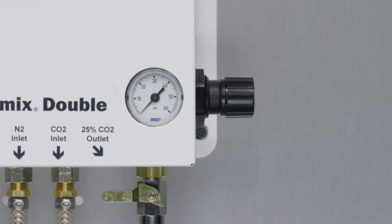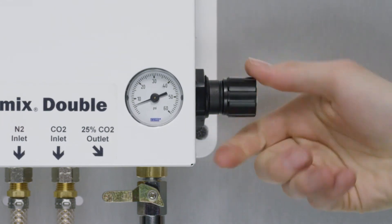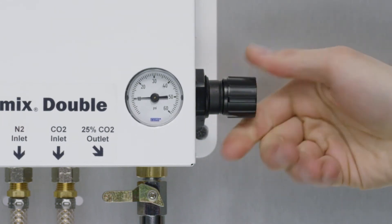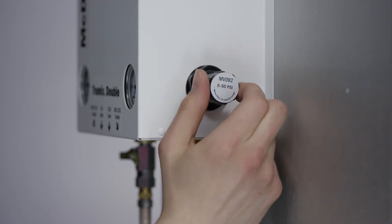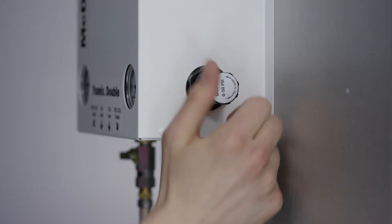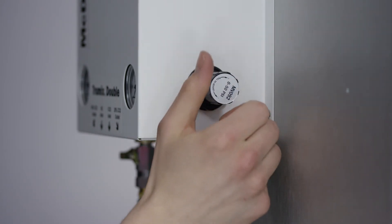Then, pull out the adjustment knob. You should hear one click. Then, turn the knob until the desired pressure is reached. Turn the knob clockwise to increase, and counterclockwise to decrease.